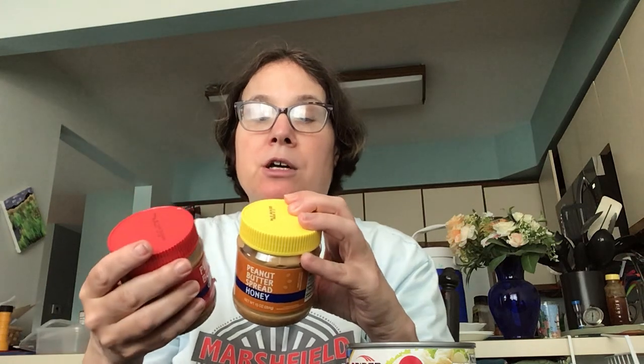Here are two peanut butter spreads. They're due January 9, 2025 — about a year and a half out. Each has 170 calories, 2.5 grams of fat, and seven percent sodium. One has honey in it and the other is plain. You can cook with these, eat with a spoon, or spread on crackers or bread.